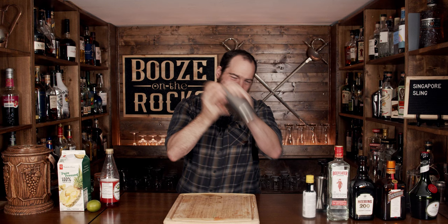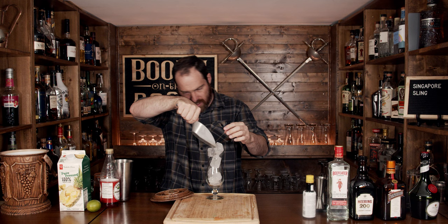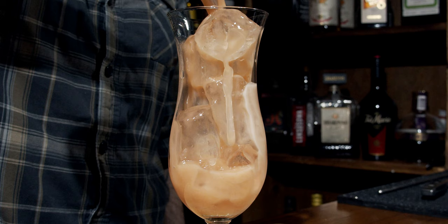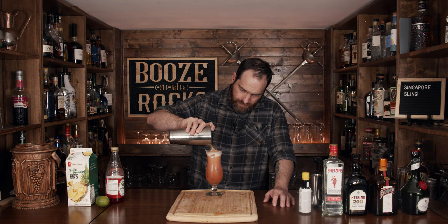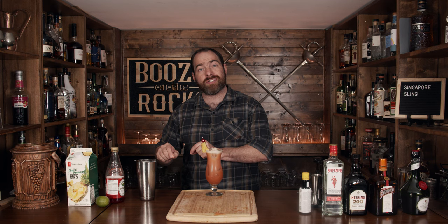Pop that off with the strength of Singapore's national drink. Grab yourself a hurricane glass — and I just love these glasses — and fill it up with ice. Grab your Hawthorne strainer, drop it on top, and pour in. Look at that, absolutely perfect. Grab yourself a traditional garnish of a little bit of pineapple and a red cherry. Slide that onto the right side, because you're supposed to sling it that way. Grab a straw and let's try it out.